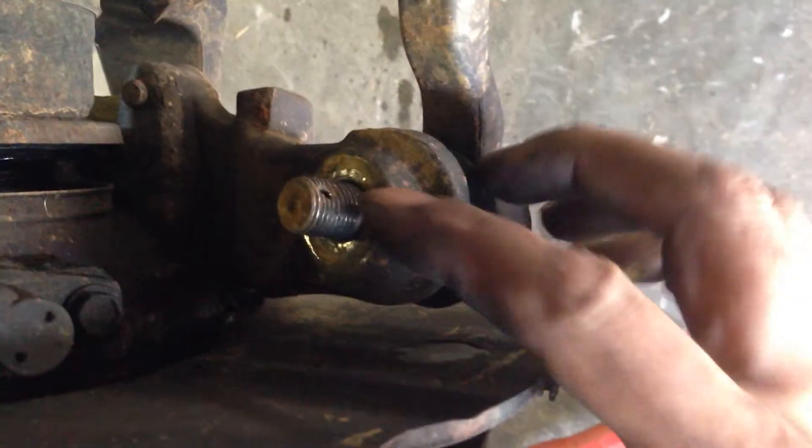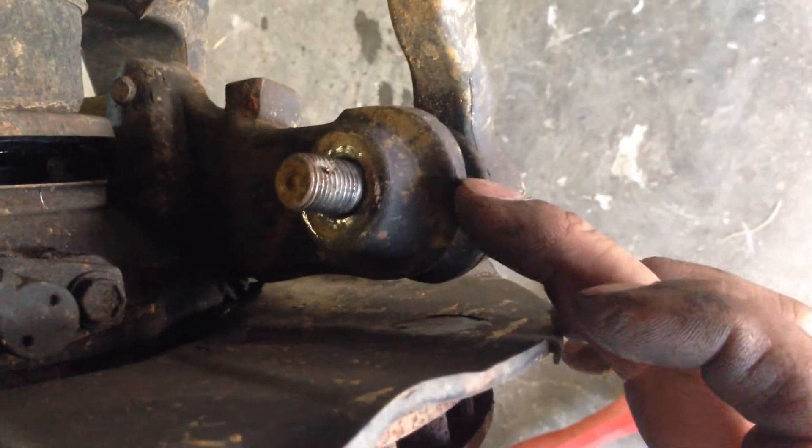Since we're not using the joint and we're going to put a new one on, I could just beat it from the top, but that usually never works. What I'm going to do is hit it right here.